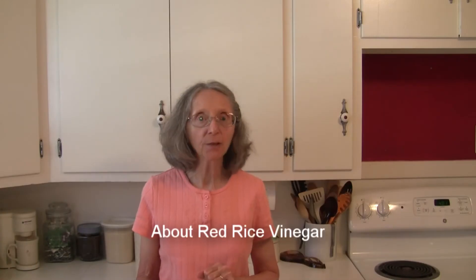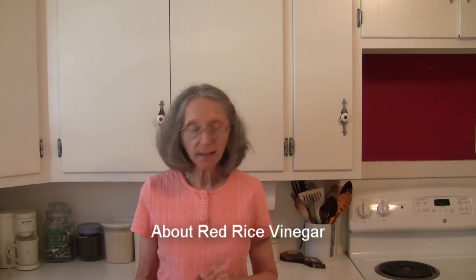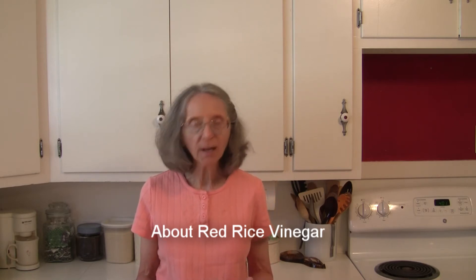It is made from fermented red yeast rice. It has a more mild flavor than red wine vinegar — it's a little sweet, a little tart, and a little salty.